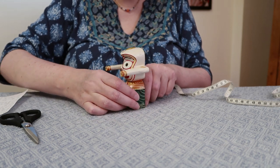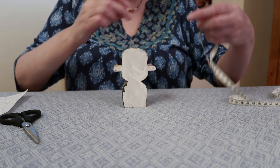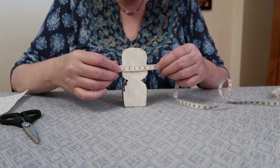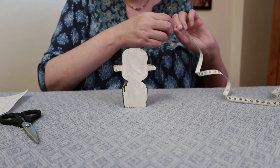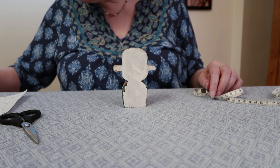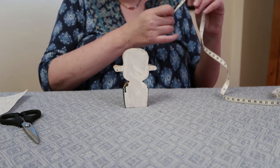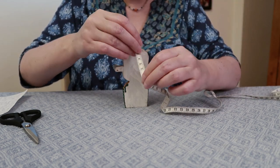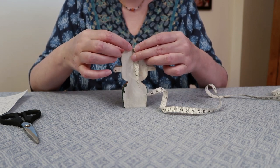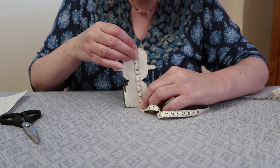Another measurement, depending on what kind of outfit you're making — if you're going to make a back strap for his arms — you need to measure from shoulder to shoulder. Then you want to measure the total length from the top of his head, or the bun on the back of his head, all the way to his feet.